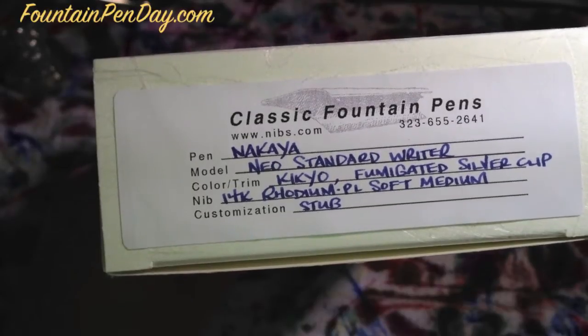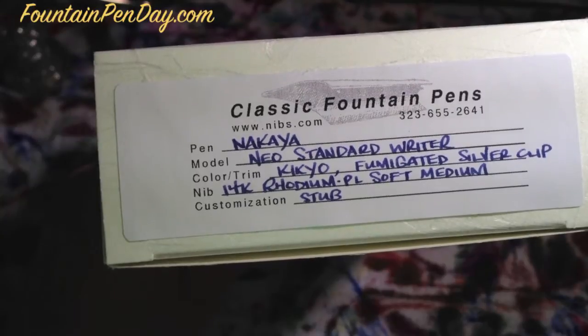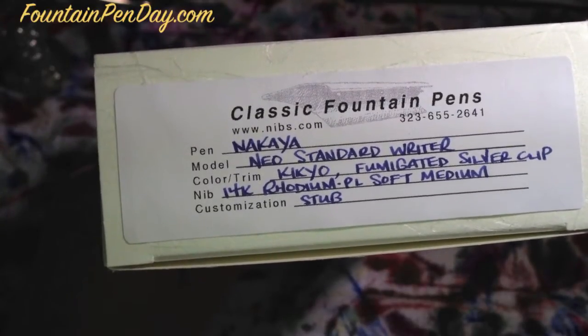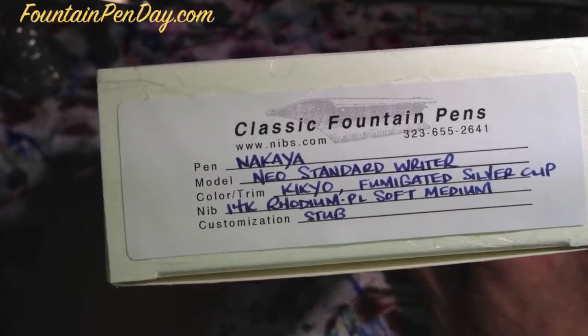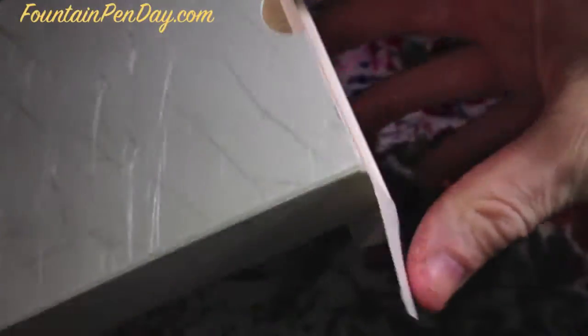I got the fumigated silver clip and the rhodium plated nib this time around, which accents the fumigated clip really well. This one's a soft medium, and I had John Marischoff stub it for me, which made for an interesting combination — I wanted to change it up a little bit.